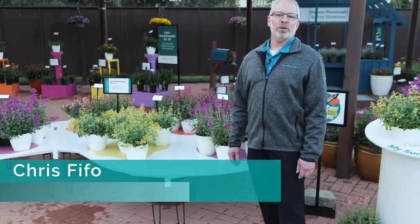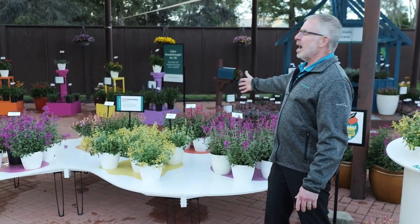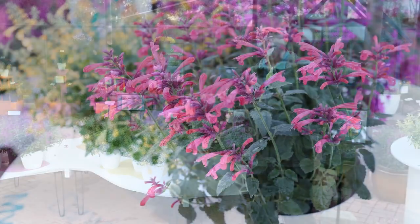Hey now, it's Chris Feifel, your Darwin Perennials and Keepseed product representative, here to introduce to you Darwin Perennials' new Agastache Summer Long Series.